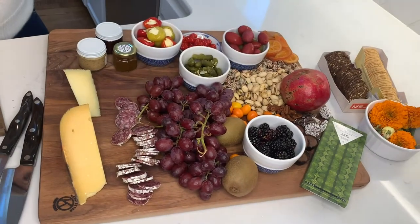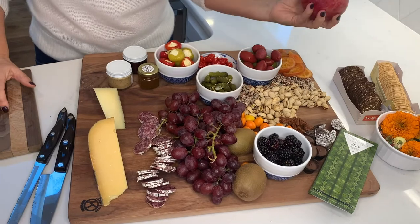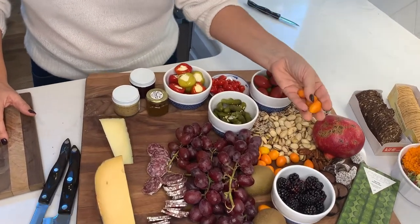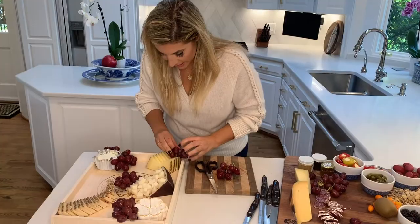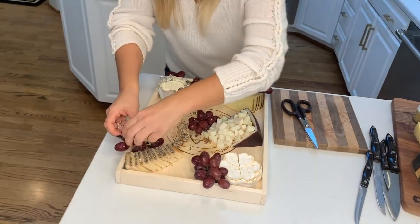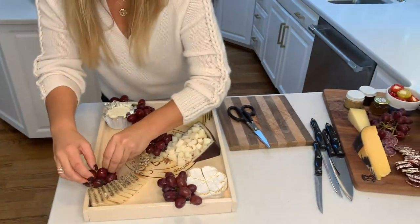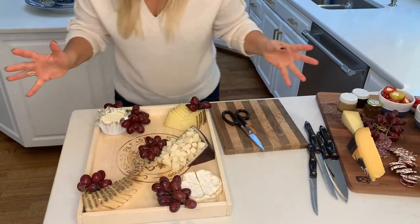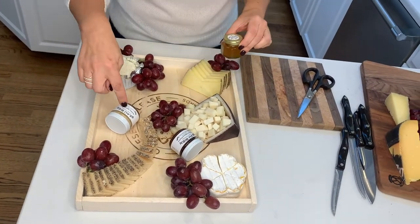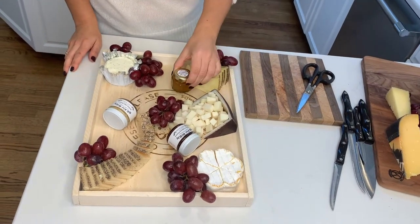On this board, I love to have seasonal ingredients — pomegranate that will add beautiful color, some little kumquats, something maybe someone's never seen before. Next, I'm going to grab my grapes because they really take up a lot of space, and I think of it as a building block. Then I'm going to add my condiments: I've got a really nice Michigan apple mustard, a strawberry hibiscus preserve, and a habanero honey.